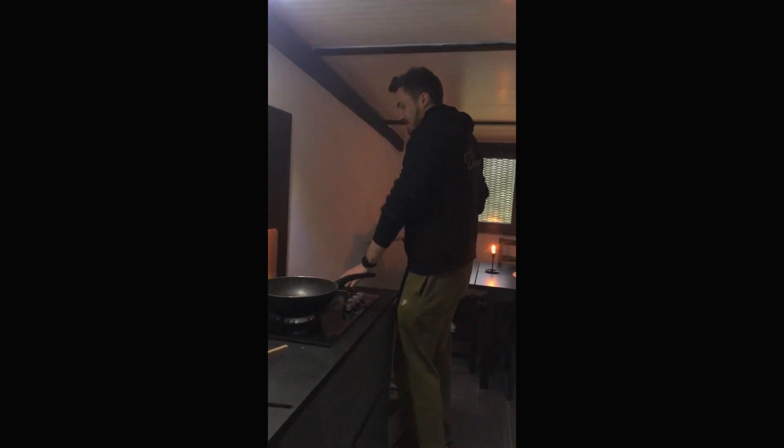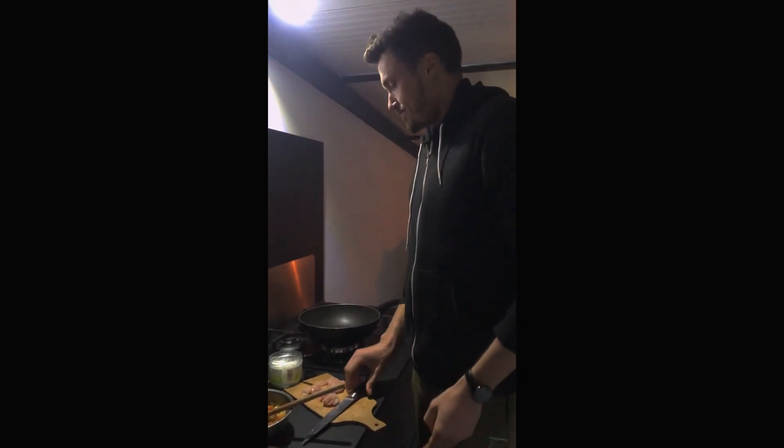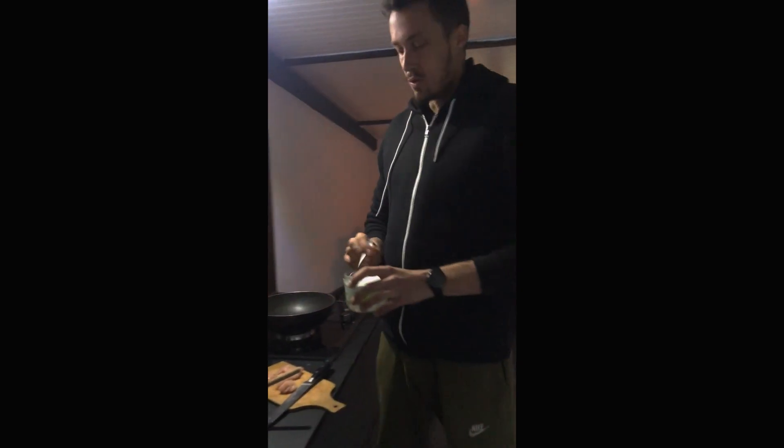OK, here we are in English once again, quickly, because I'm really hungry. This is the lockdown rice — invented during the lockdown of 2020, for everything.